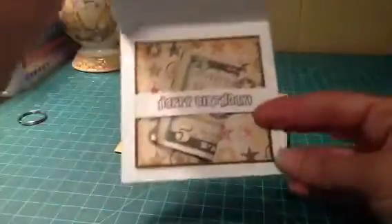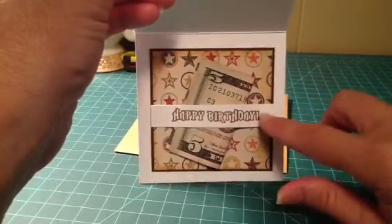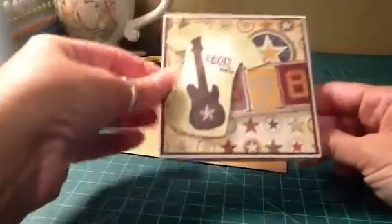And then on the inside, I just finished it off real simple, just kind of in a hurry. Laid the mats down and then stamped 'happy birthday' on this little banner and just used some glue dots on each end. Tuck the five bucks behind it, gonna sign it and send it off.